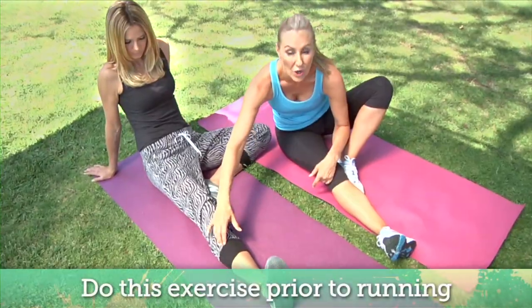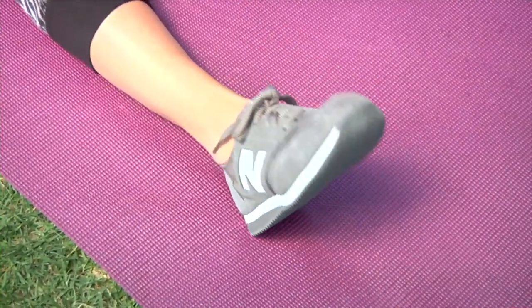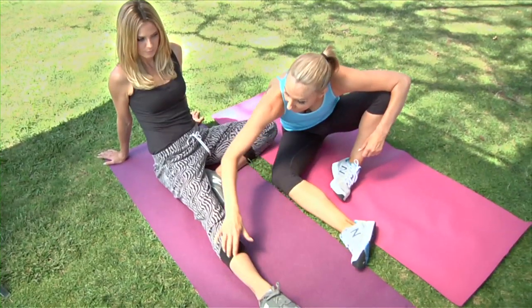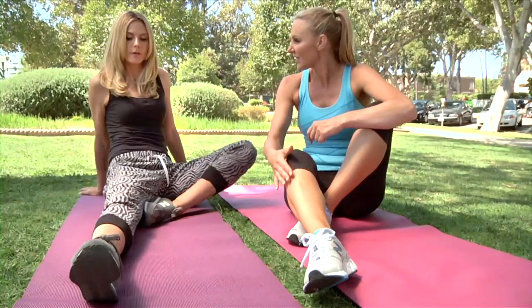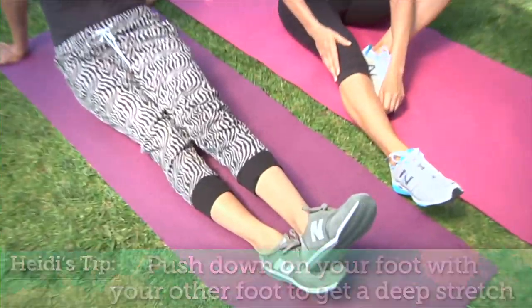We want that to be nice and strong. It's a good idea to do it before you go on your run to make sure that it's open and active, and then to stretch it out you're going to keep your toe pointed. Just push as hard as you can and you'll feel it get all nice and long in here. Or you can put that foot on top and push down — push it down even harder.